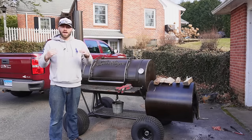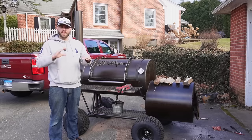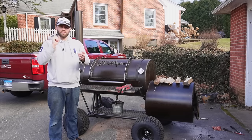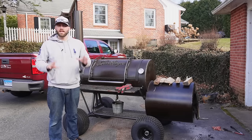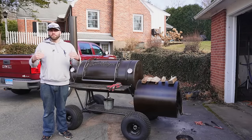Personally, I wrap my brisket after we get through the stall. To get through the stall, I just bump up my temperatures and push through it. And then afterwards, once the bark looks great, we have great fat render, great color — I wrap it. So since I wrap after we reach the stall, you might be asking, why would you wrap anyway?